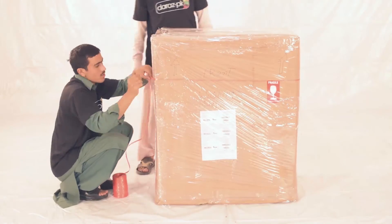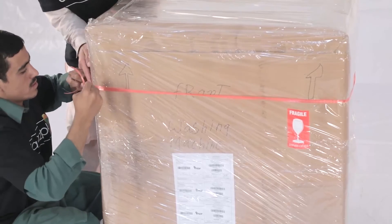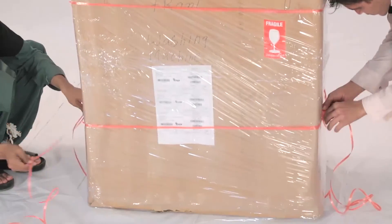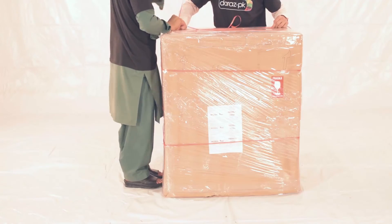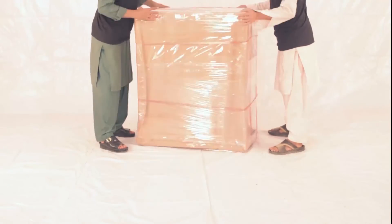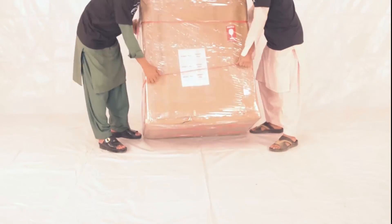Lastly, use the strings and tie it down as shown here. Please remember to follow the packaging steps accurately in order to avoid returns from the customers on the basis of packaging being open, tampered, or damaged. Thank you.